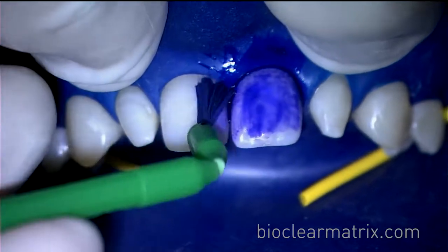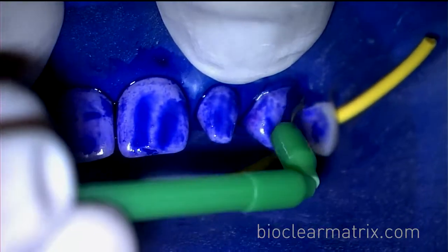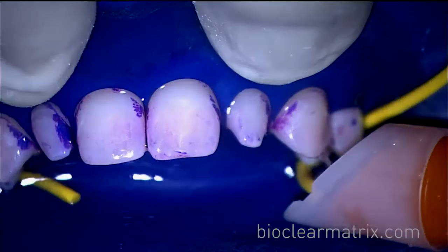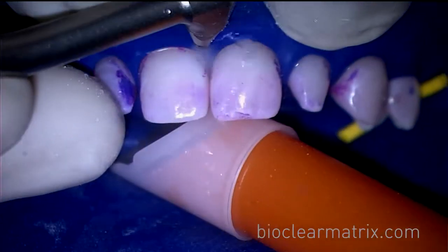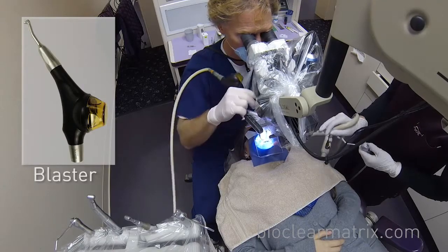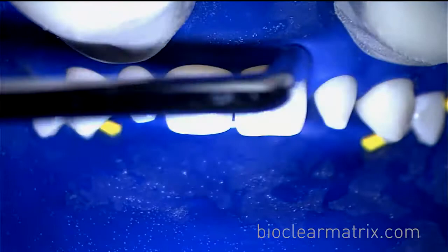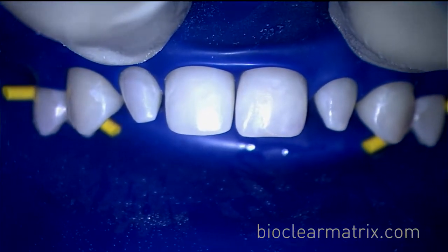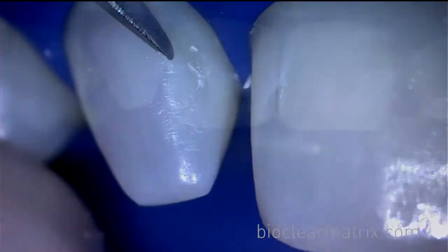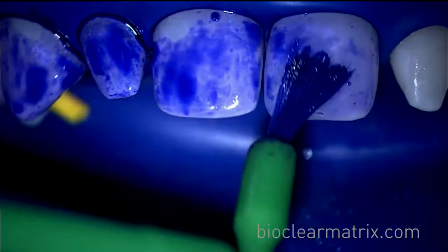Disclosing solution is then used to identify any areas of biofilm. The use of the BioClear blaster is needed to remove areas of biofilm indicated by the disclosing solution. Holding the blaster close to the tooth will allow for optimal biofilm removal. Sometimes the use of a scaler is needed along with additional disclosing and blasting until all biofilm is removed.